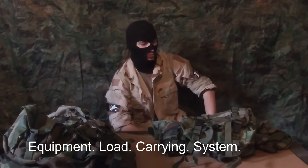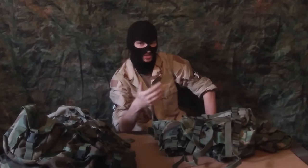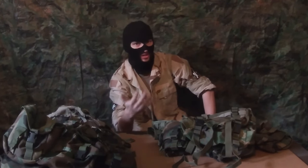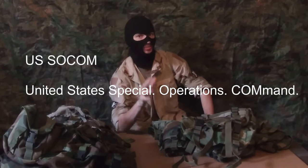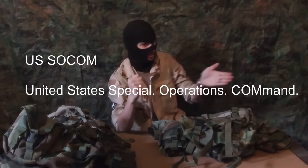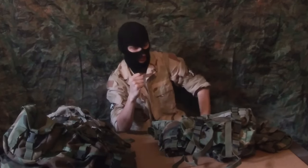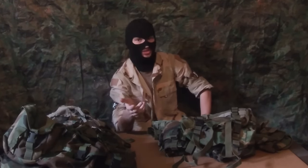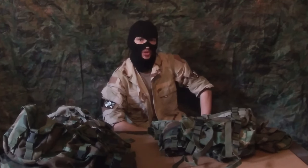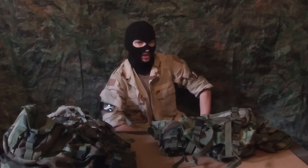The SPEAR system was requested specifically by US SOCOM, the United States Special Operations Command, with 'Command' being the C, L, and M at the end. You saw entire words missing from the acronym in the last one. With this one, they used one word for three letters of the acronym, because it sounds cool. They're not really supposed to make sense — you're just supposed to be already familiar with the subject when you hear the acronym.